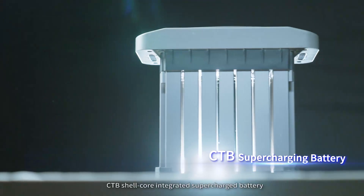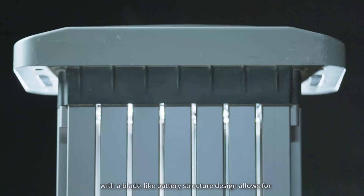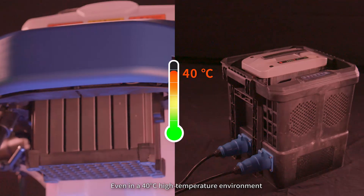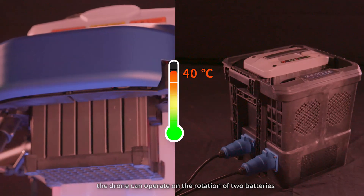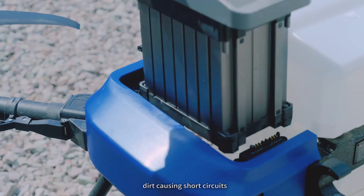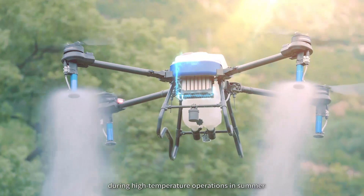The innovative CTB shell-core integrated supercharged battery features a blade-like battery structure design that allows for rapid heat dissipation. Even in a 40-degree Celsius high-temperature environment, the drone can operate on the rotation of two batteries. The dual interface design for charging and discharging solves issues of dirt causing short circuits and interface overheating during high-temperature summer operations.